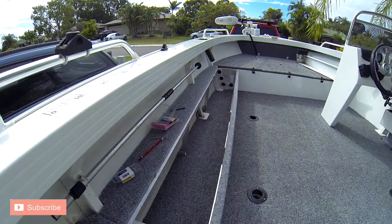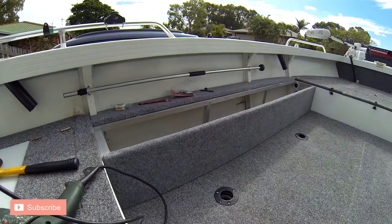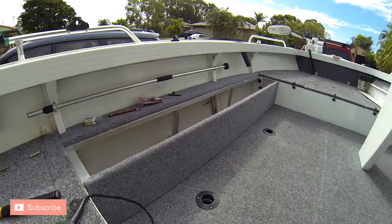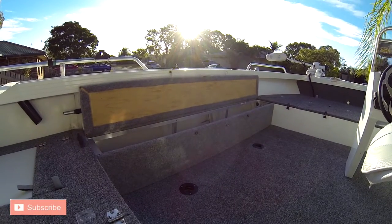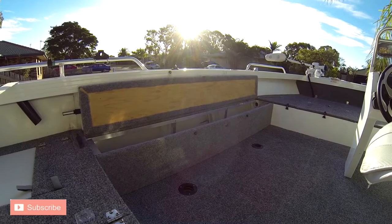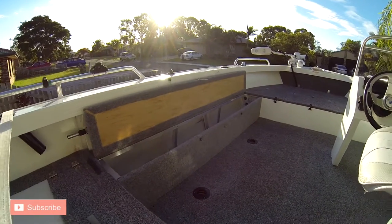Then I fixed the rear board and front board with 15mm marine ply and marine carpet. Same with the lid — 15mm marine ply, carpeted, a couple of hinges, a couple of bungee cords, and all put into place.